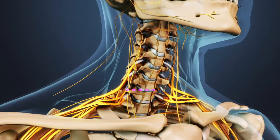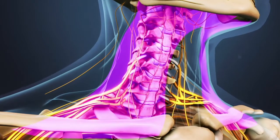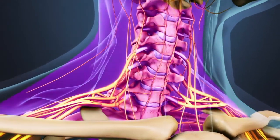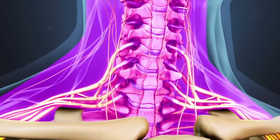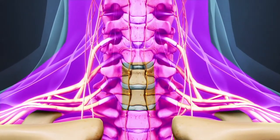This procedure starts with a one to two inch incision in the front of the neck. The thin layer of platysma muscle that lies under the skin is cut and moved aside. The prevertebral fascia, a thin layer of fibrous tissue that encases the spine, is dissected away, exposing the intervertebral disc.